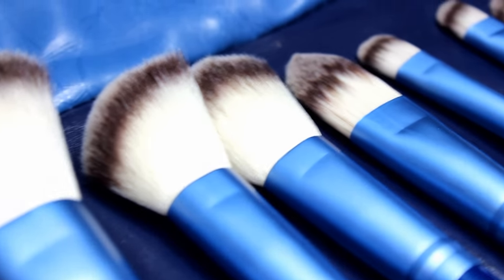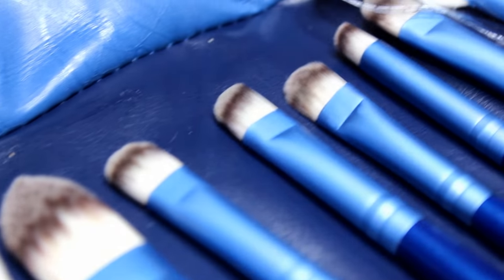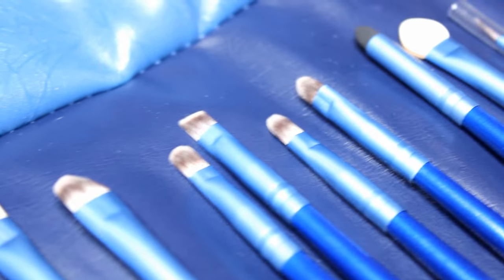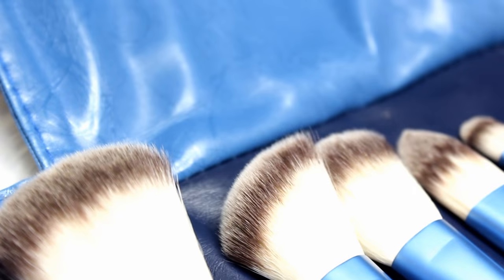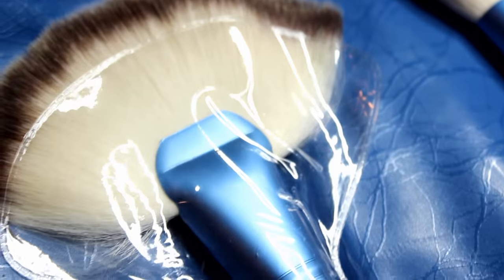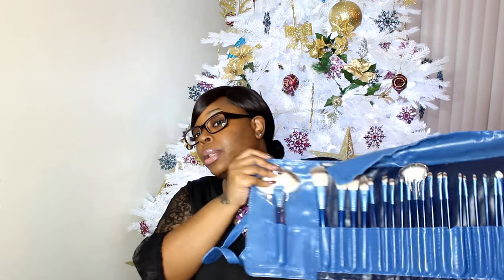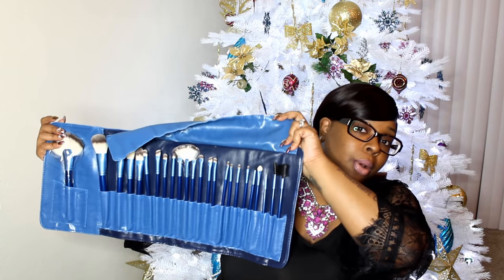Then we have a 24-piece brush set in blue — you open it like this and you have 24 brushes. This is one of my favorites too. It's kind of half and half: some brushes over here I wouldn't find a use for, but the ones on the other side are banging — great quality, full size, full handle brushes. You get a big fan brush and a smaller one, and quite a few other good synthetic fiber brushes. I love love love the quality of this set compared to some of the others I showed.